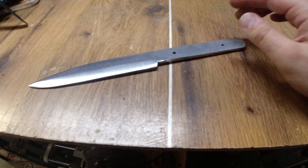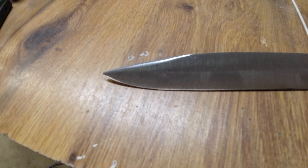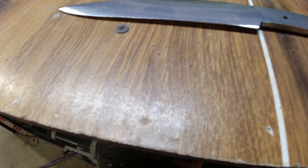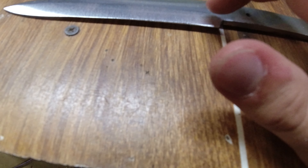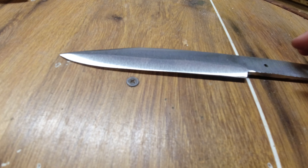I think I've got the shape around to where I want it now. What I'm gonna do is take this part right here and just put it on the slack belt to kind of blend all this in.